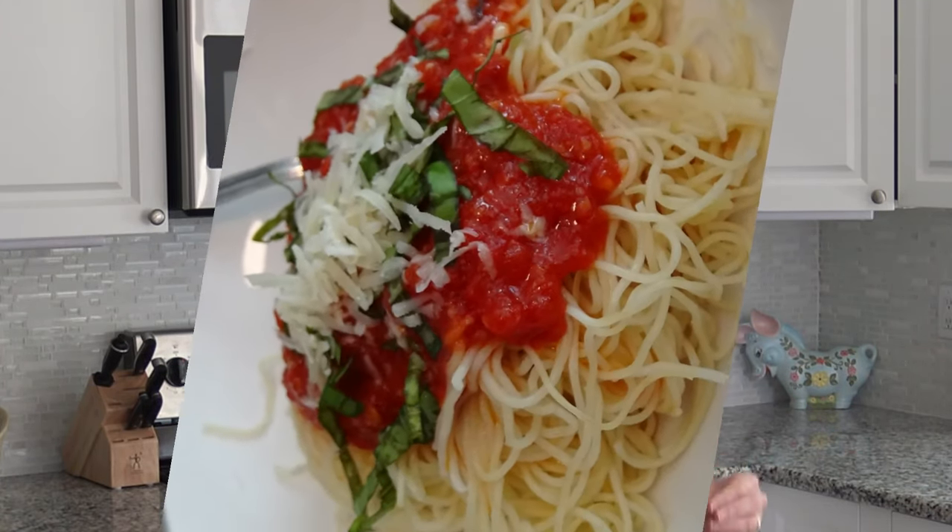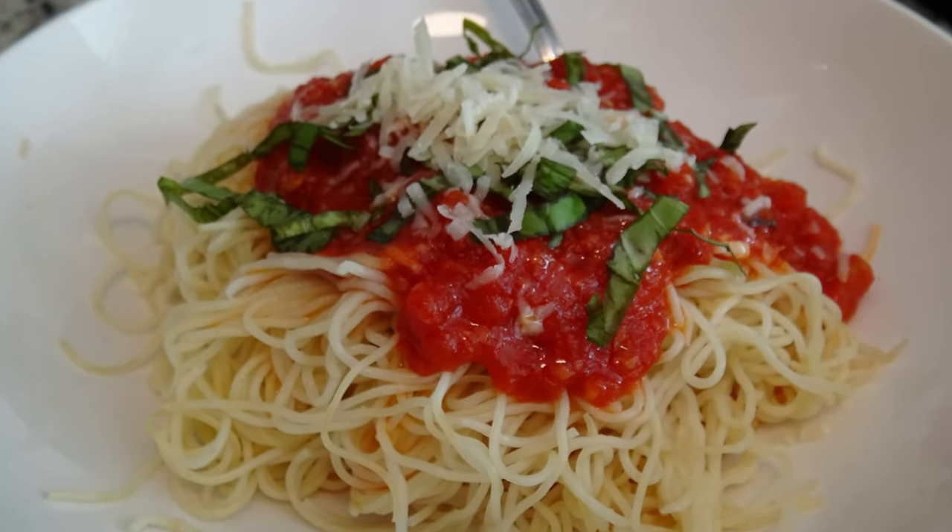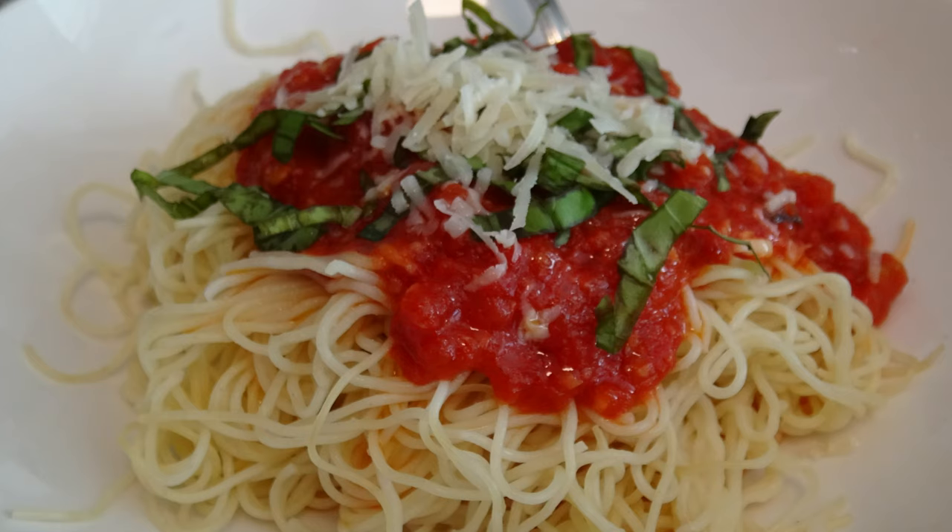Hey, this is Kathy from Kathy Cooks4U and welcome to my kitchen. I have an amazing quick pasta sauce for you to make. This is super weeknight meal stuff when you don't know what to make. And you know what the best part is? My family likes this sauce without any meat.